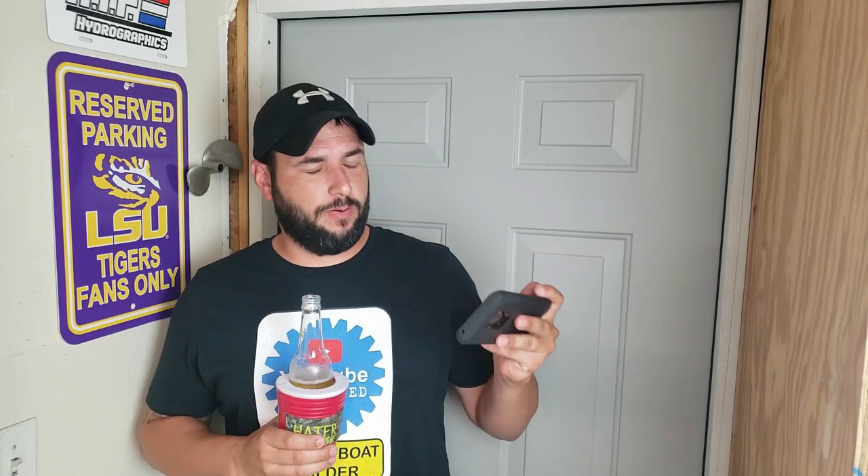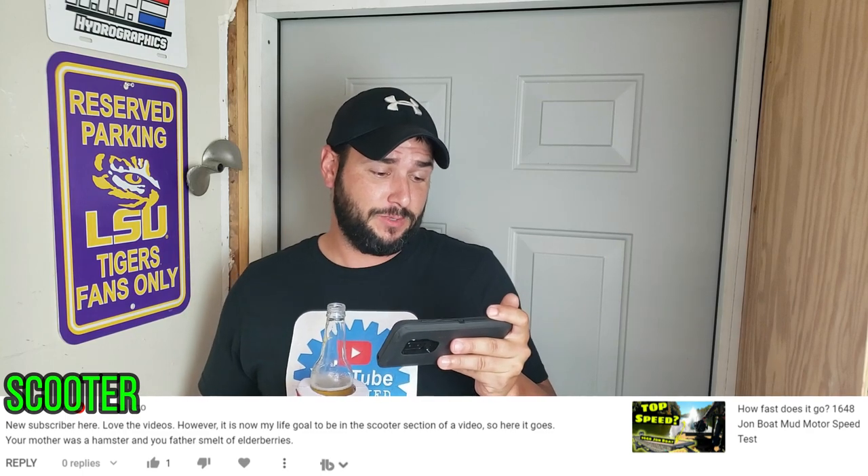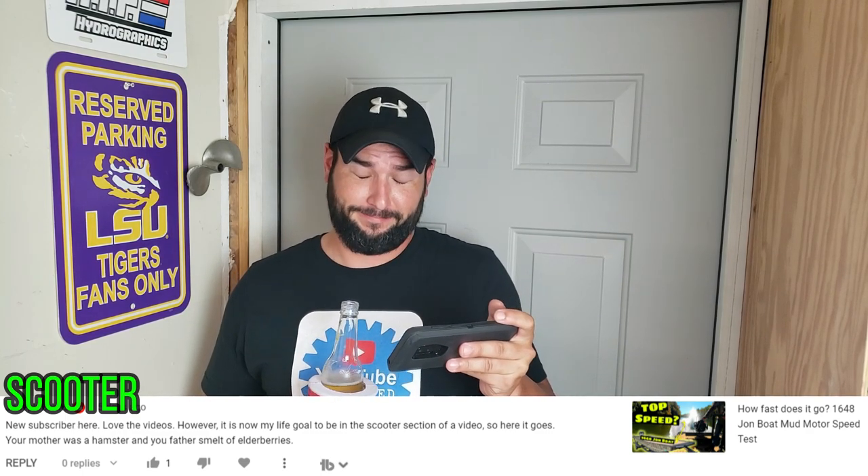I think you've had a long, stressful day, Scooter — you should probably relax and go slip into something more comfortable, like a coma. And our honorable mention for the week — Scooter writes: 'New subscriber here. Love the videos. However, it is now my life goal to be in the Scooter section of a video. So here it goes: your mother was a hamster and your father smelt of elderberries.' Well, Scooter, I showed that comment to my mama, and my mother said I should not let what you say get to me because you probably smell like nickels and she hopes you choke on a cheese stick.